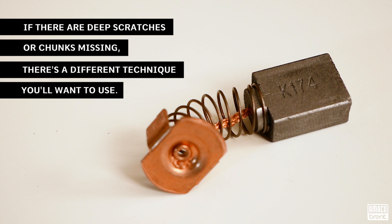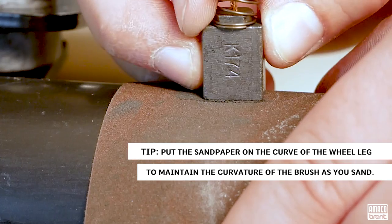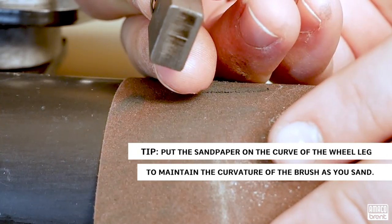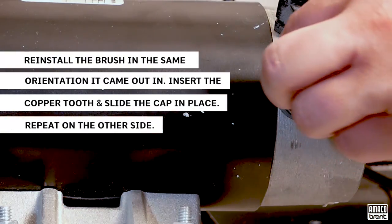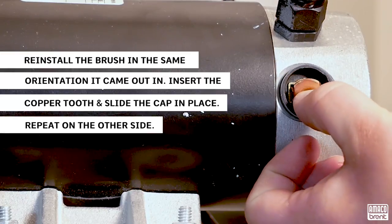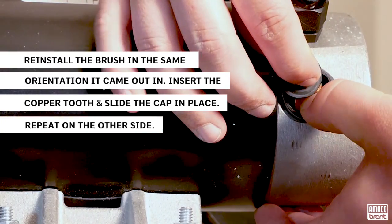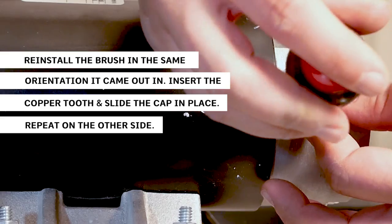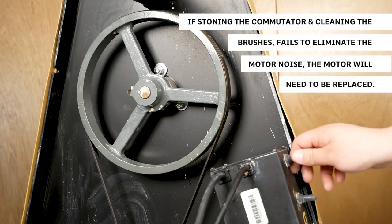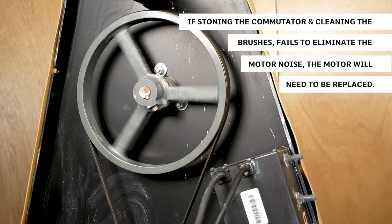If there are deep scratches or chunks missing, there's a different technique you'll want to use. Use the curve of the wheel leg to maintain the curvature of the brush as you sand, concentrating on moving the brush in a vertical motion in line with the leg. Replace the brush in the same orientation it came out. Insert the copper tooth and slide the cap in place. The threading on this can be fickle — it can be helpful to reverse the cap until it settles in the threading before tightening. Do not over-tighten or force the cap into place to avoid stripping out the threading. If stoning the commutator and cleaning the brushes fails to eliminate the motor noise, the motor will need to be replaced.